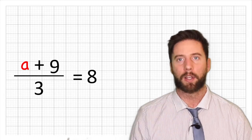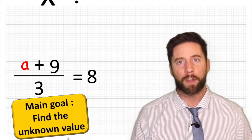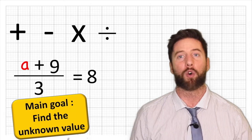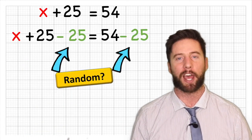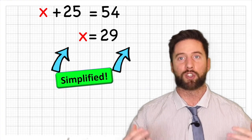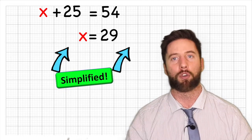Let's pause a second to make this really clear. If we have an equation, our main goal is to solve it, and in order to solve it, we can do whatever we want — we can add, subtract, multiply and divide anything we want in order to help us solve it. We're doing that in order to simplify the look of our equation and therefore help us solve it.